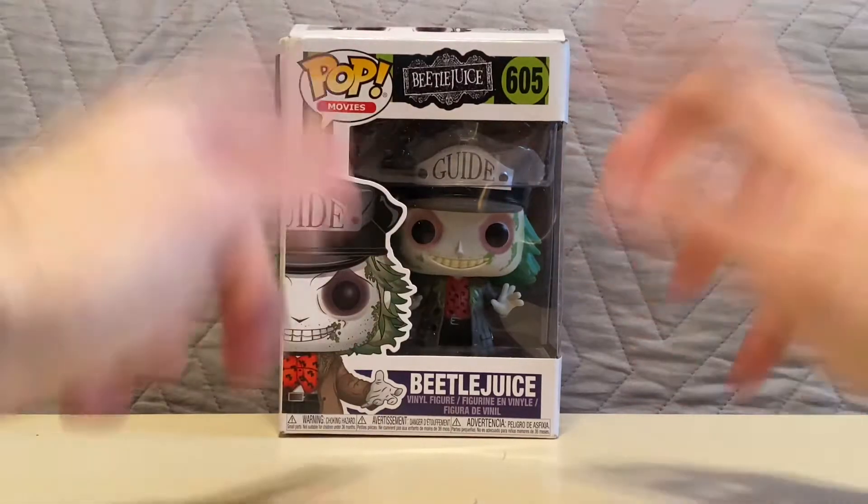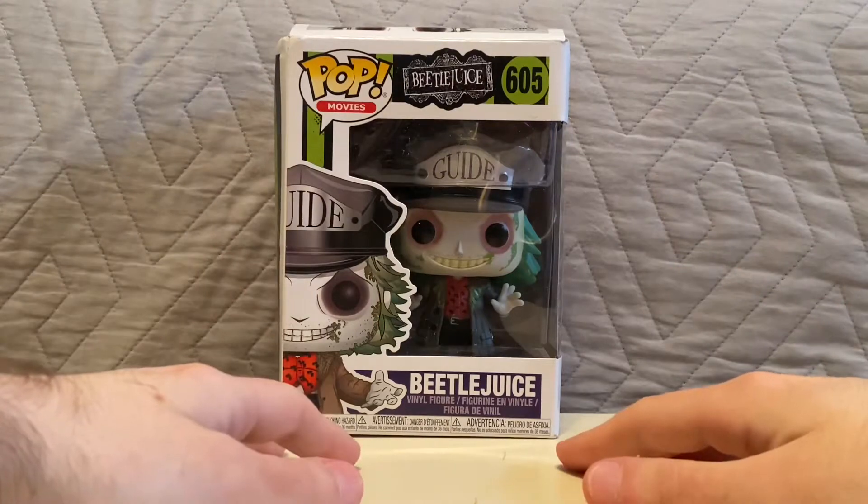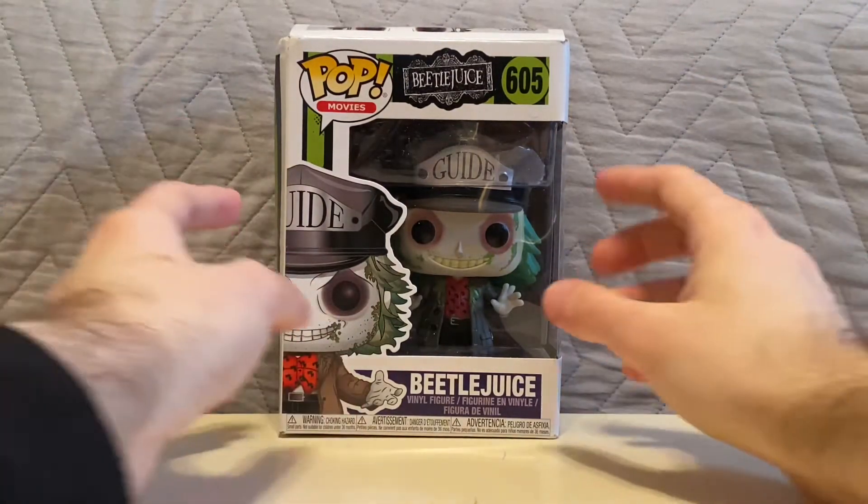Hey guys, what's going on? It's Eli, back with another unboxing video, and for this one, I'm gonna be unboxing the Pop Vinyl of Beetlejuice.